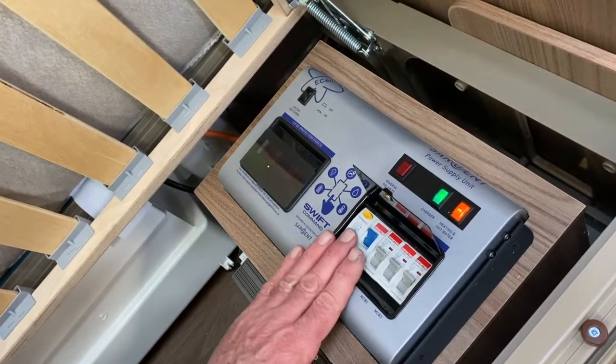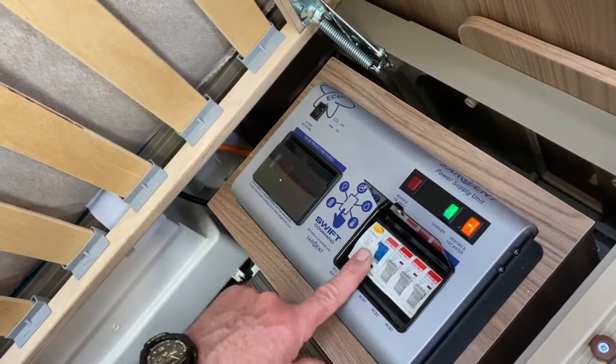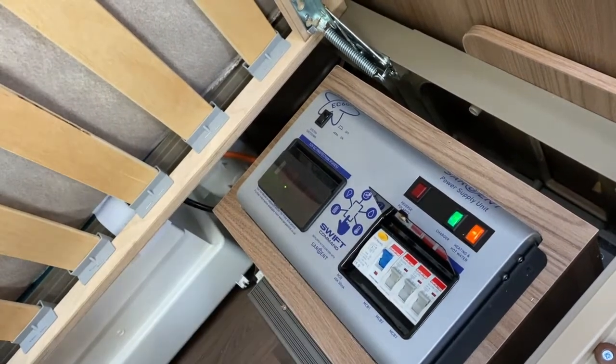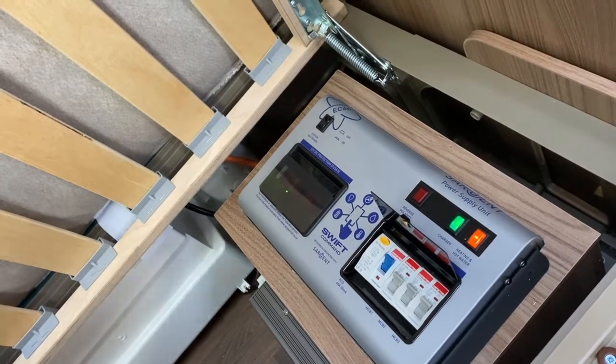If it doesn't trip, you haven't got a mains supply coming into this vehicle, so just check with the site owner if that doesn't happen. What it signifies is: if anybody is using mains inside this vehicle, you're going to be perfectly safe because it trips out in milliseconds should there be an issue.